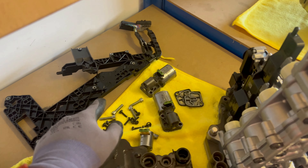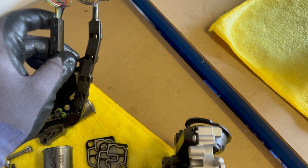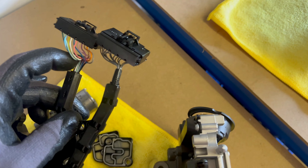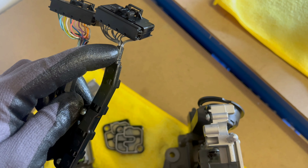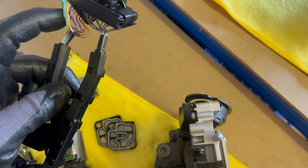I found where the problem was in the electrical wiring. That rubber piece you see there — it's missing from here — and the cables are somewhat broken as well, so it had an intermittent issue.